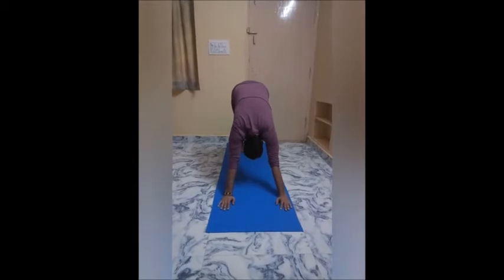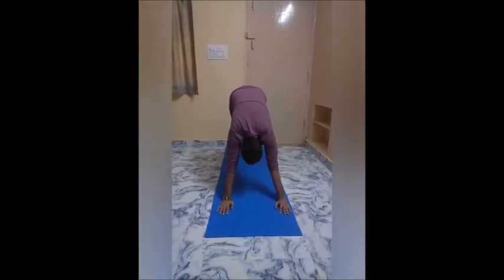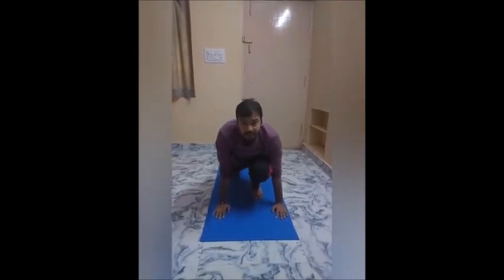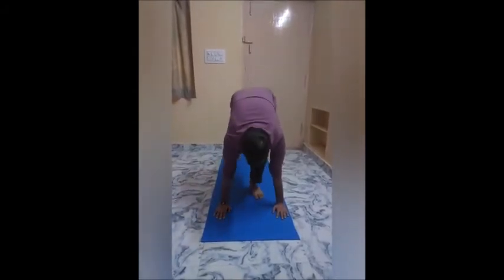Step 9: Inhale and step your left leg forward. Exhale, step your right leg forward and fold into uttanasana.